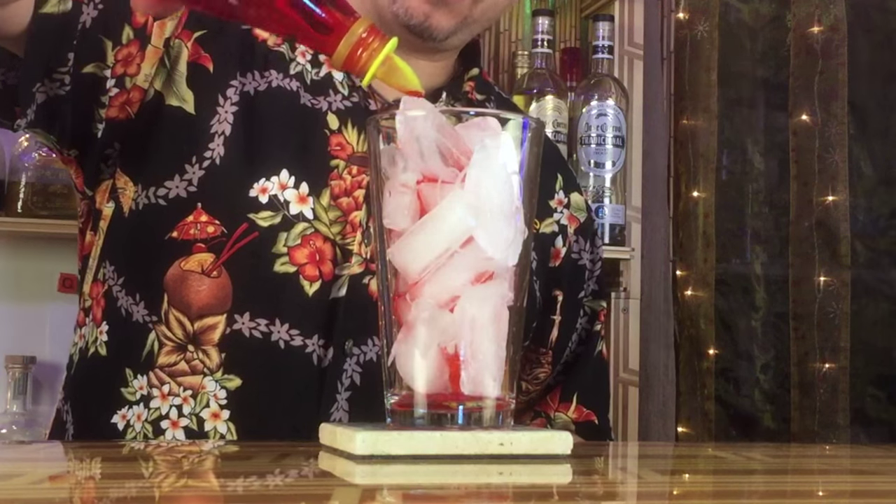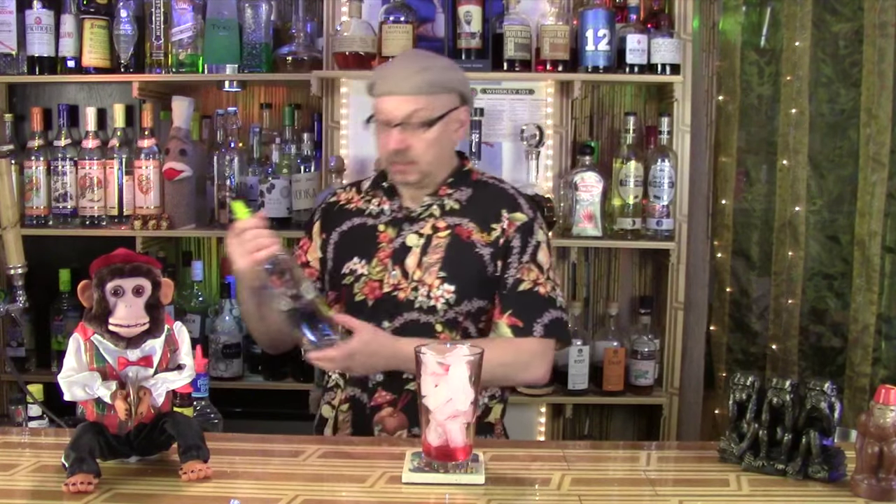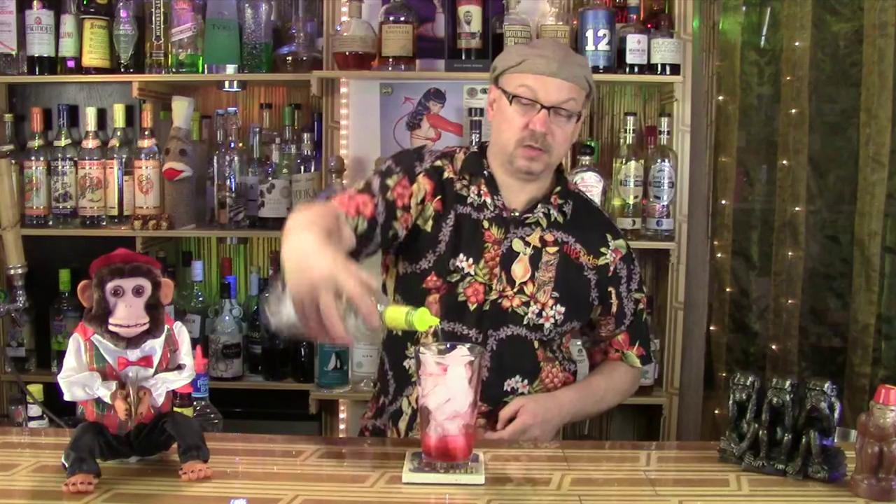I'm going to start with a monkey bar pint glass and lots of ice — some of it actually going into the glass. Next, we do a good pour of grenadine. Now, I know usually grenadine goes in last, but I just want to do it this way. Next, some pineapple rum, some coconut rum.